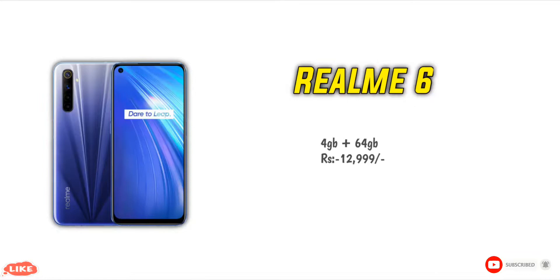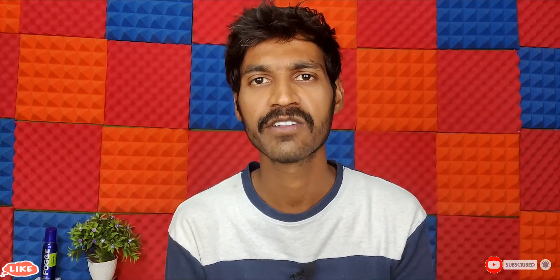As you can see, I have a lot of design here — it has a black glass and polycarbonate body with a lot of reflection. The display is a 6.5-inch Full HD+ LCD display with Corning Gorilla Glass 3 protection and a 90Hz refresh rate.